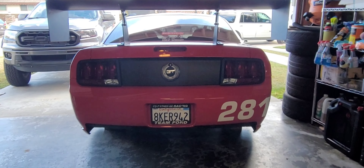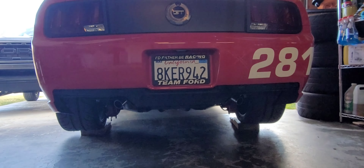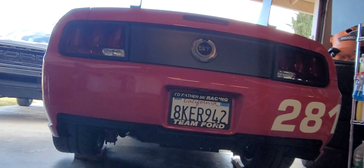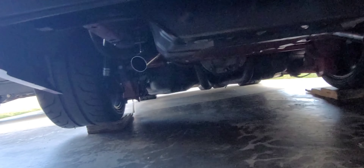Alright guys, welcome back to the channel. So I've been playing around with the exhaust and from the last video you guys know, I put the axle-backs back on the car with the center mufflers and it sounded great but it's quiet and it's just not me.